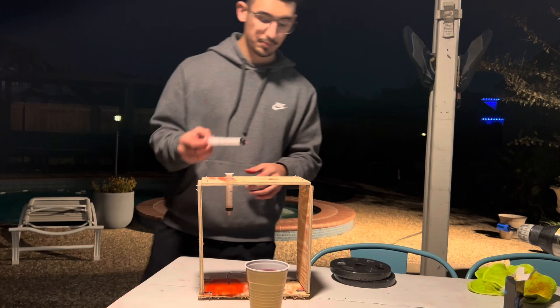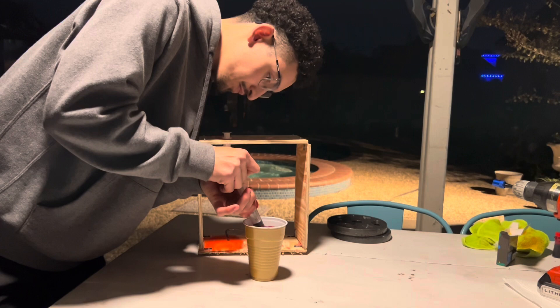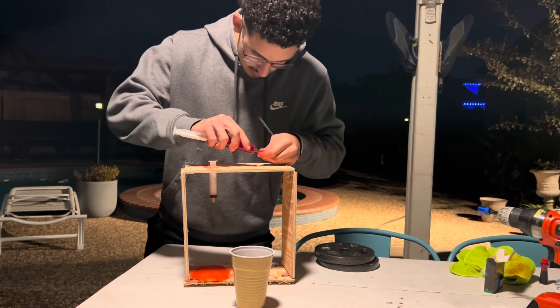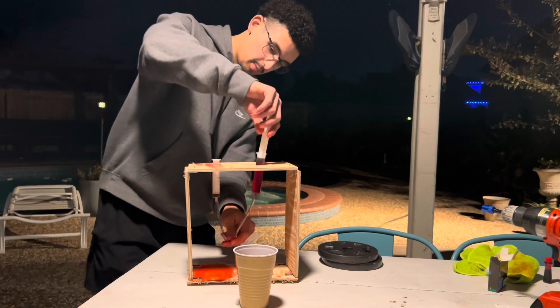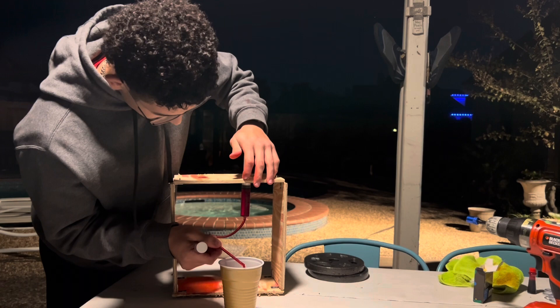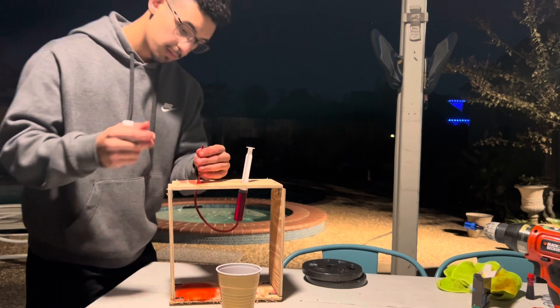The first step is to fill up the large syringe. Then grab your tubing and insert the syringe into the tube. Pass it through the top hole and make sure all air is out. You don't want any air bubbles in your syringes. To get all the air bubbles out of the tube, put some force down on the syringe, then pass the tubing back through the second hole and insert the small syringe into it.